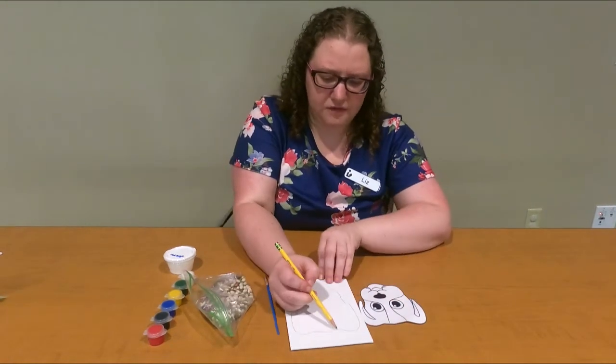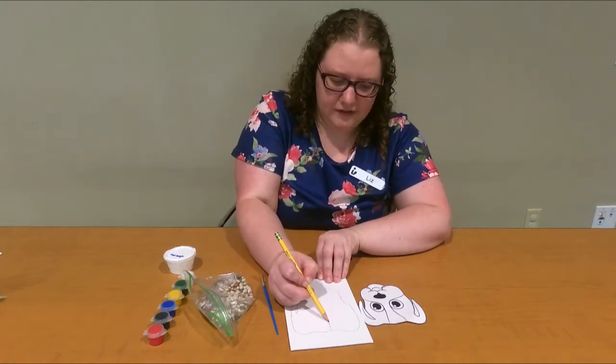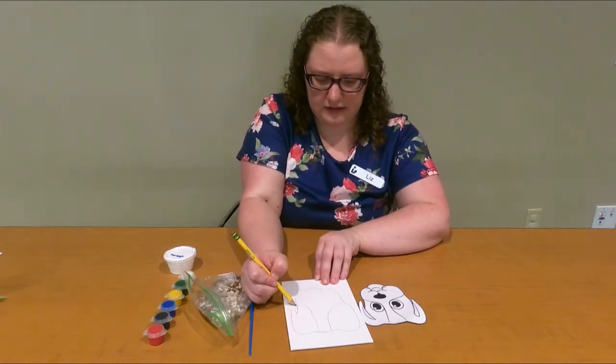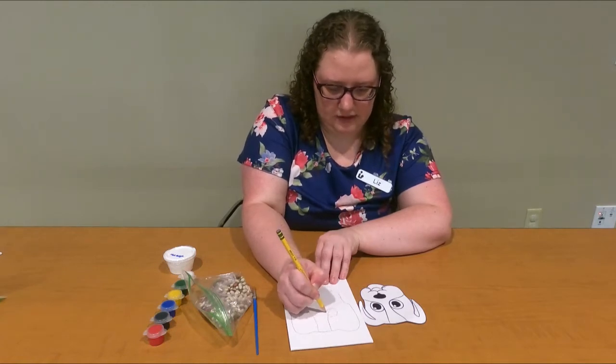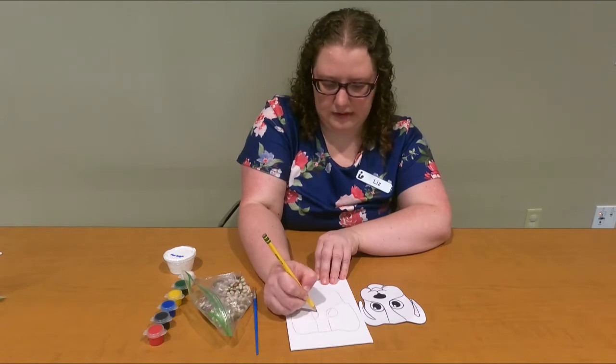I'm going to look at this and freehand it — it doesn't have to be perfect. So I'm going to do this little line here and then this little line over here, and then I'm going to do his eyes. So we're going to make one eye there and one eye there.